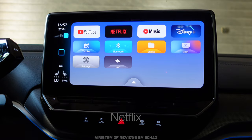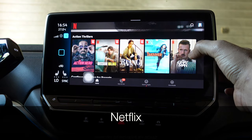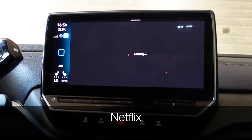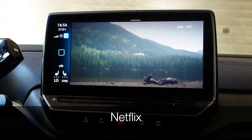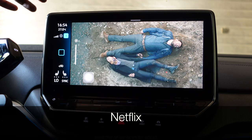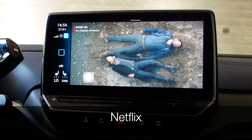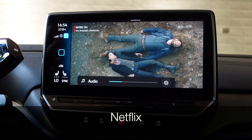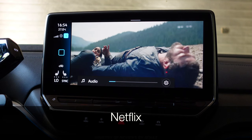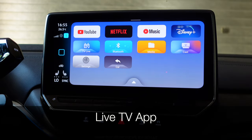Now let's test Netflix. I've logged into my Netflix account and played a video — Netflix seems to be working nicely. I tested the voice control via steering wheel as well, and voice is also working. I don't have a YouTube Music or Disney Plus account so those couldn't be tested.